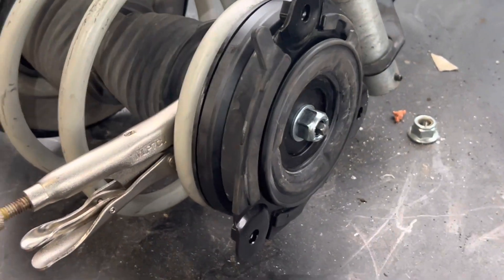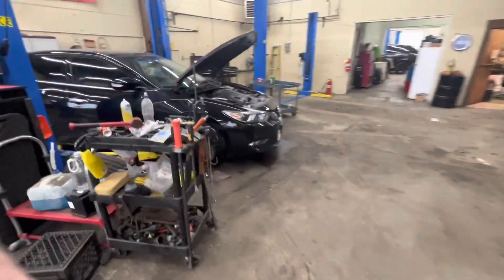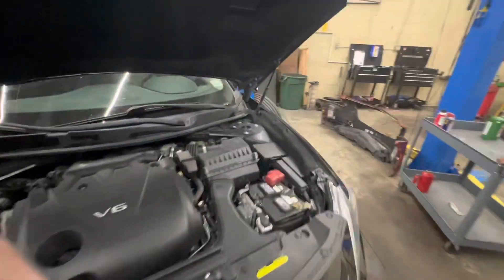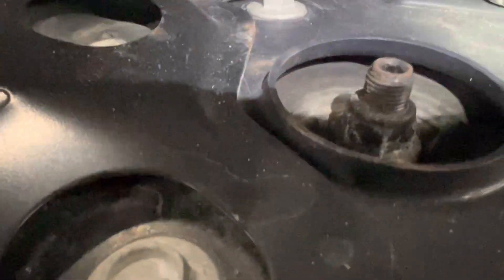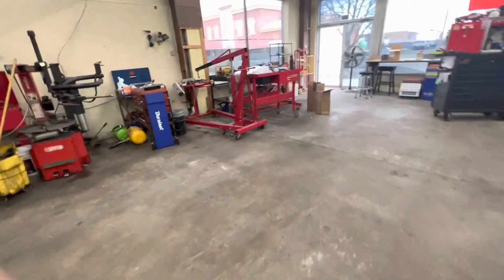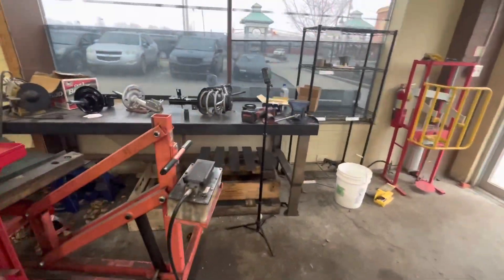That nut is not even on there through all its threads. That cannot be right. Let's see what the one looks like on the car. See how that comes all the way up through there? On the other side.